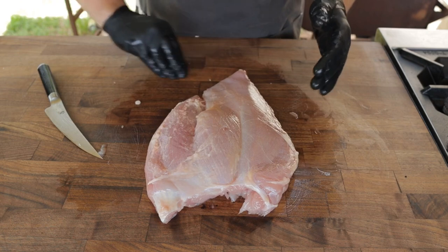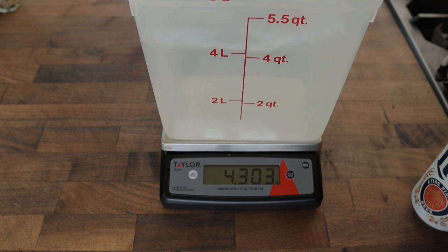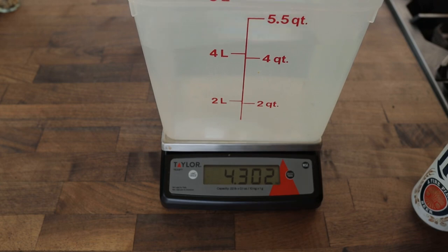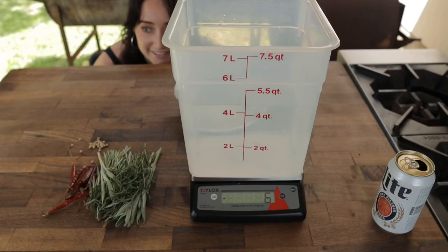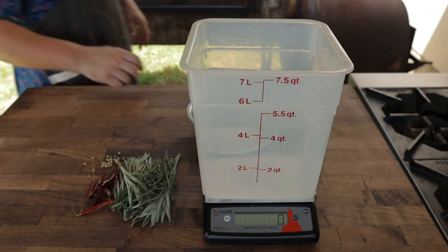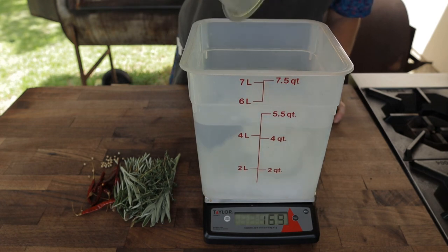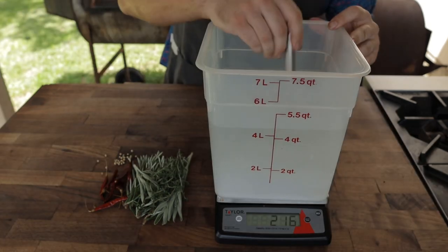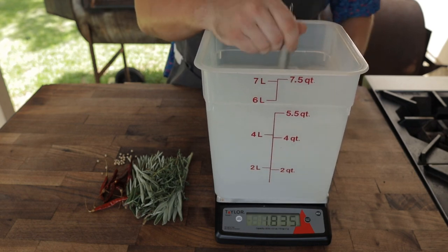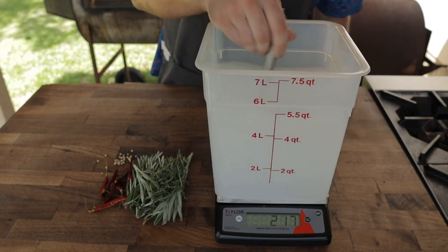We're going to throw this into a brine overnight and then cook it tomorrow. First thing you want to do for this brine is eyeball just about as much water as you can fit in a vessel without overflow once you put the turkey in. For this brine we're going to go with about a 5% salinity. I weighed out this water and I took 5% of that and now I'm going to add that amount by weight of kosher salt. You could boil a quart of hot water, dissolve your salt in it, and then add ice, but that just gets confusing. If you stir and whisk this up enough, all the salt will dissolve.